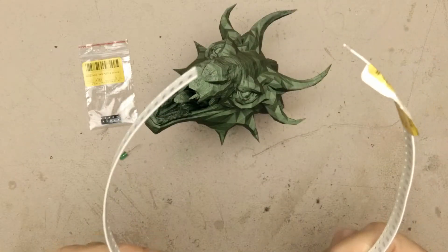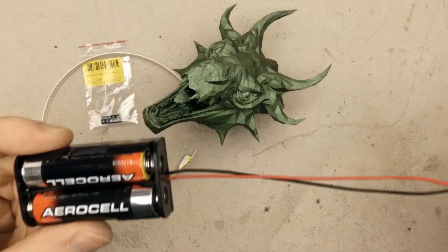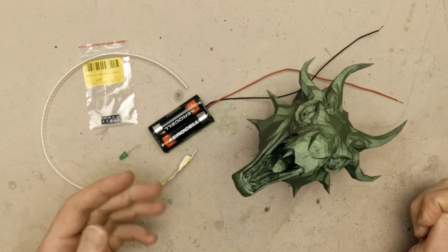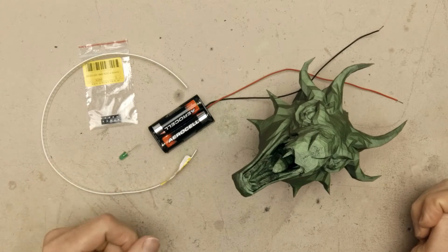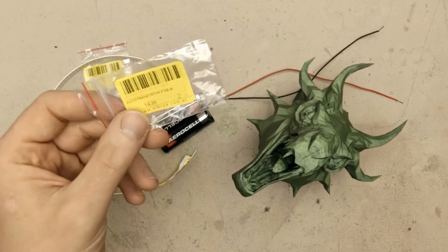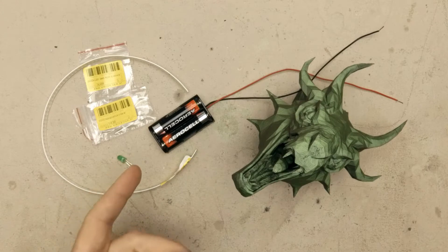In order to make the LEDs work, I also bought these SMD resistors and obviously we need a power supply. This would be enough to make the Dragon shine, but it would be nice if the LEDs turned on and off automatically depending on the light level. In order to switch on and off the lights depending on the light level, I bought this phototransistor and using some additional components it would be enough to make this possible.